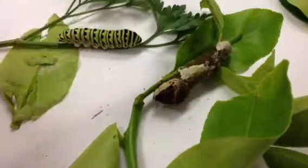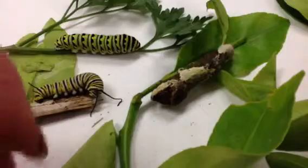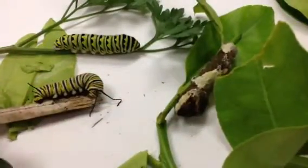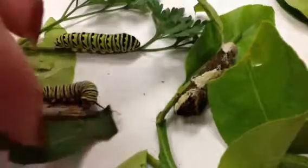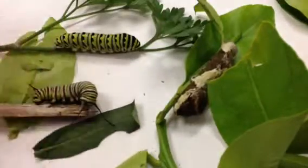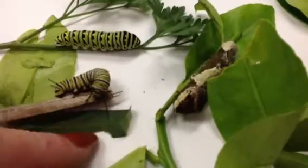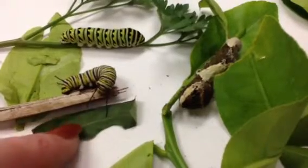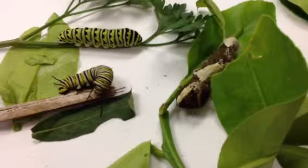The monarchs feed primarily on milkweed, and they will actually strip an entire milkweed plant right down to nothing. This is a piece of milkweed leaf right here, and within a few weeks the milkweed will start to come back — it helps if you cut it back a little bit. The reason they devour almost the whole plant is that they're eating non-native milkweed, which is not as nutritious as native Florida milkweed plants, so they need to eat more of it.